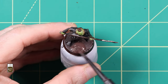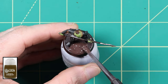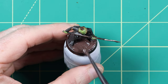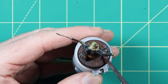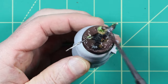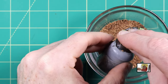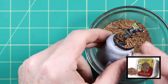For the base I started adding a layer of Stirland Mud texture paste from Games Workshop. I used the texture spreader tool from GW for this. This paste will ruin any brush you use. While the Stirland Mud was still wet I added some battlefield rocks from Army Painter — these are just tiny pieces of cork which I pressed into the wet paste.